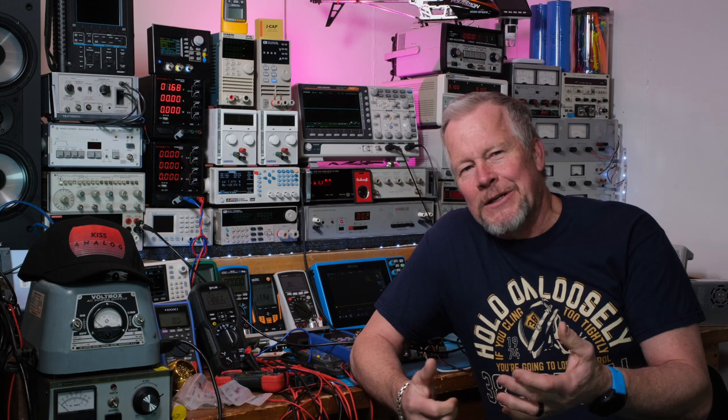Hey guys, what's up? Eddie Aujo here with kissanalog.com. This is a John Audio Tech collaboration video and I have a question for you guys. This power supply that we're designing — do we want it to be something that we can build ourselves, or do we want to buy the boards? Or are you just interested in learning about power supplies? Maybe you don't have any intention of actually building or getting one. But for those of you who might be considering that, what do you think?